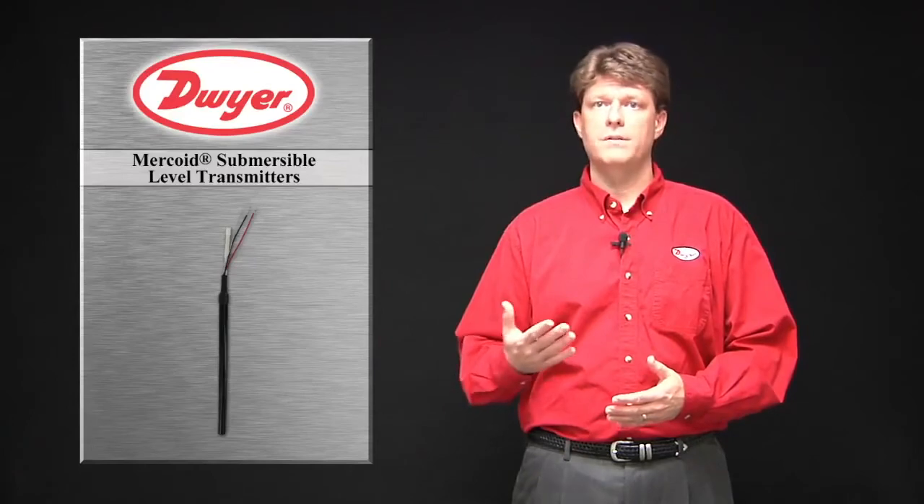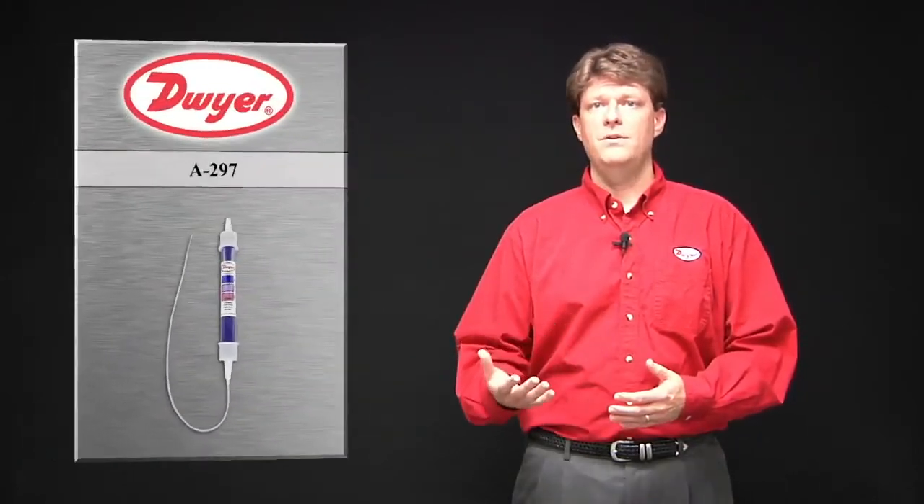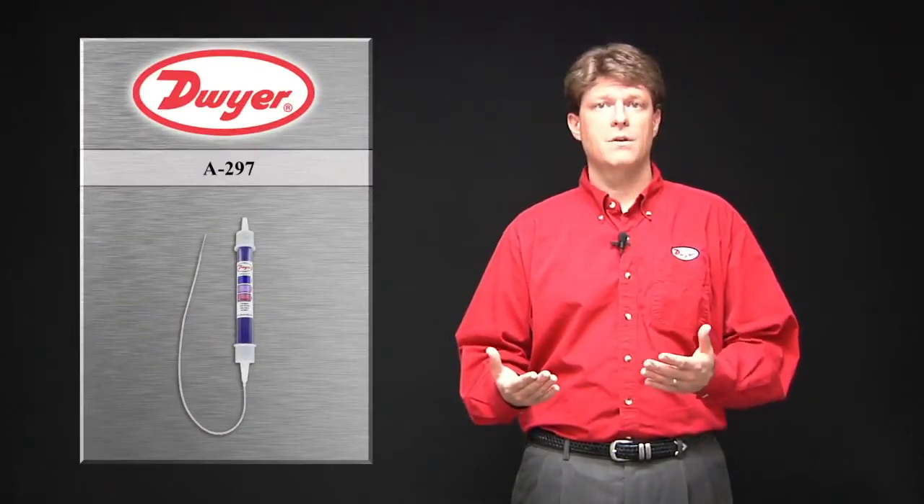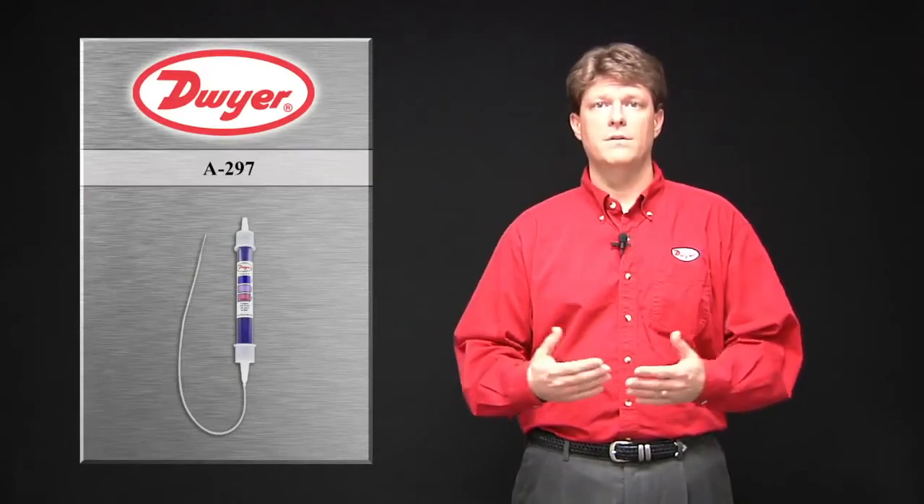Standard, Mercoid installs a maintenance-free vent filter to protect the sensor from water and debris. The A297 desiccant filter is also available as an accessory to remove humidity from the air entering the vent tube.